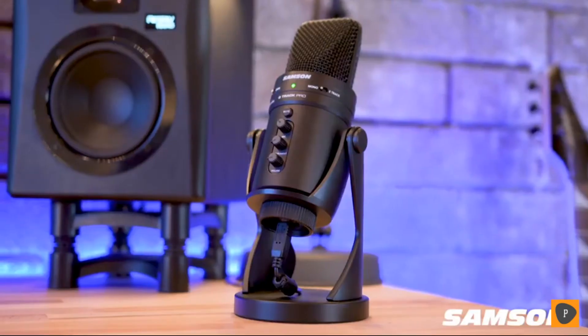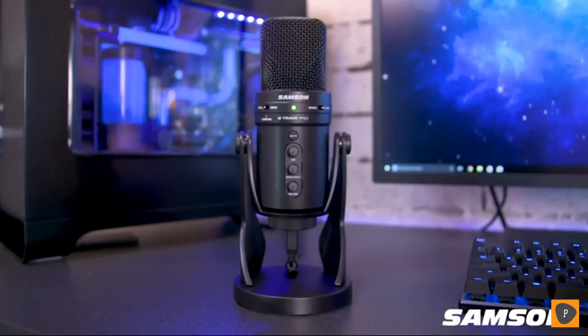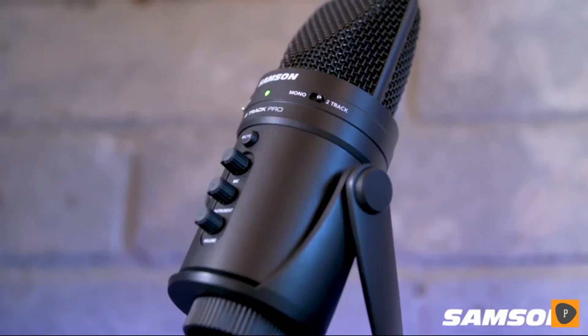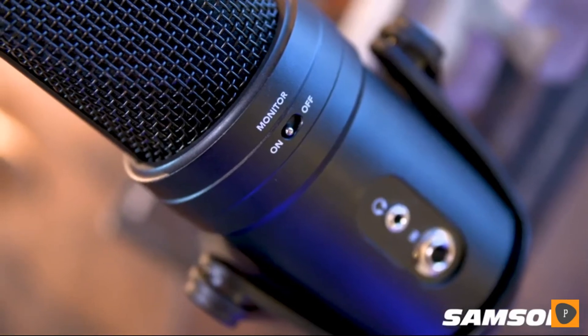Whether you're laying a vocal track, recording a sweet guitar riff, podcasting, or streaming online, the quality of that audio is a key component, and thanks to Samson, you can bring that must-have quality with you anywhere you go with the G-Track Pro. The G-Track Pro is a professional and portable multi-pattern USB condenser microphone, audio interface, and mixer all-in-one. It delivers rich studio quality sound, 24-bit audio, and zero latency monitoring.